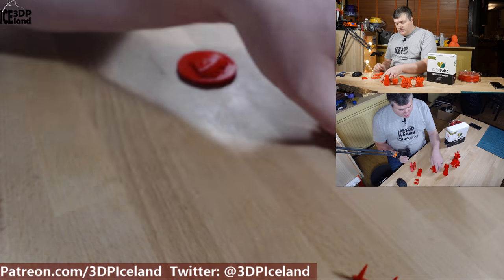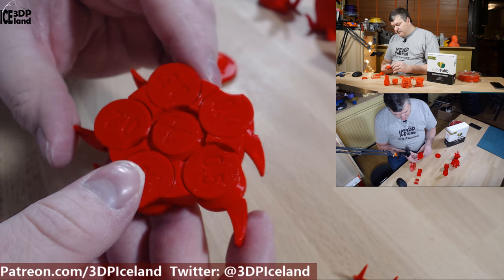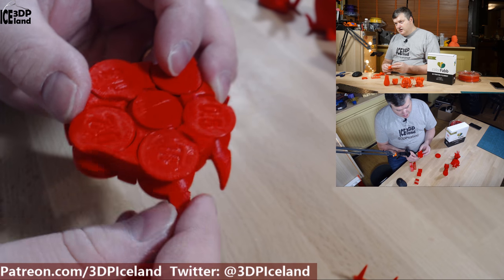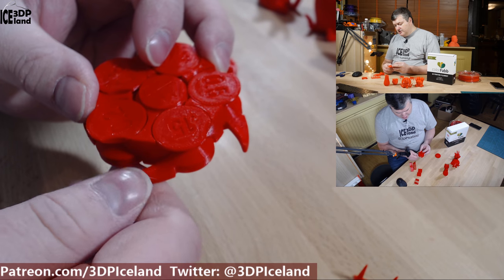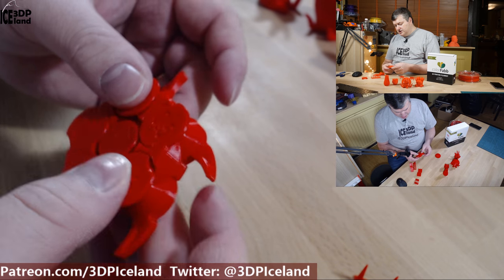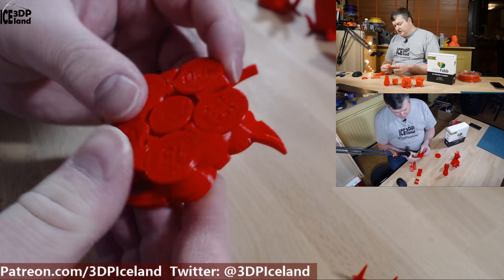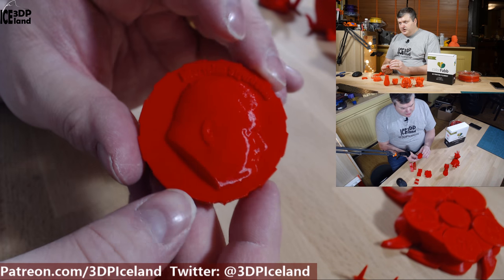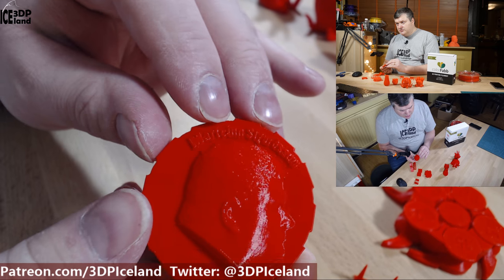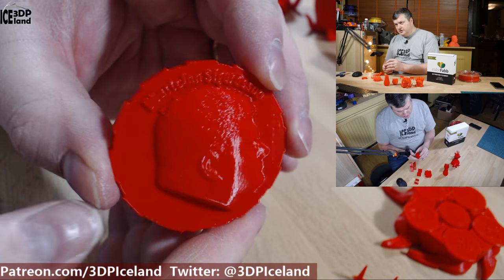I then printed out the new tolerance test from Angus at Maker's Muse, and all the items got loose. The 0.15mm got loose after I gave it a little push — it was stuck at the beginning but I used my thumb to push it out. There were no issues in the other sizes, so this was a very precise print and the tolerances of the filament are very good. I also printed out my MakerCoin, which came out without any issues. The small letters came out pretty good, and the logo on the back got a good result.